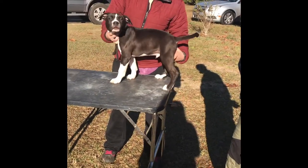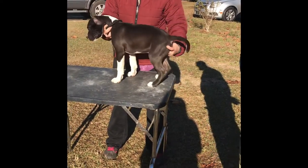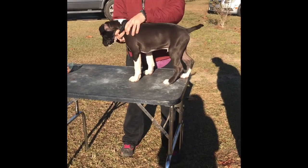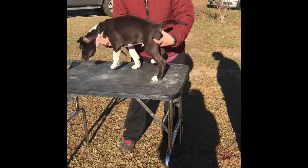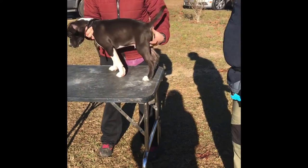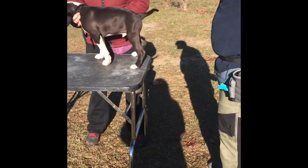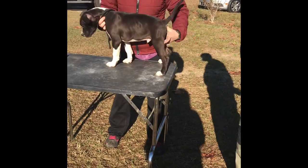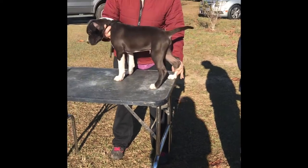So that takes a little bit of practice. I normally will get the rear lined up. Sometimes you can do the front and then do the back. When you're training a puppy, oftentimes I'll go from the back and then go to the front. When you're in the show ring once they're trained, most of the time you go to the front then the back. But you can do it either way.